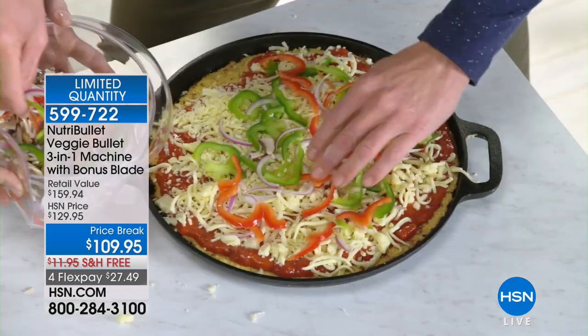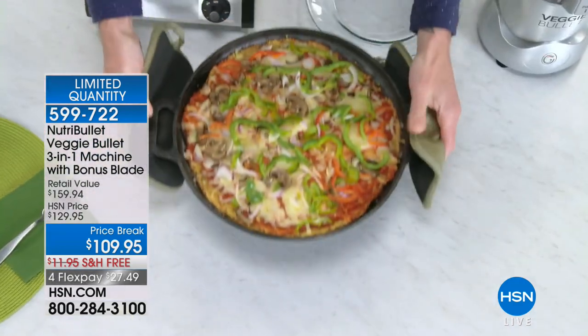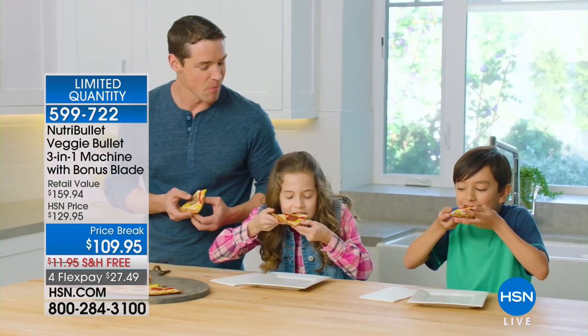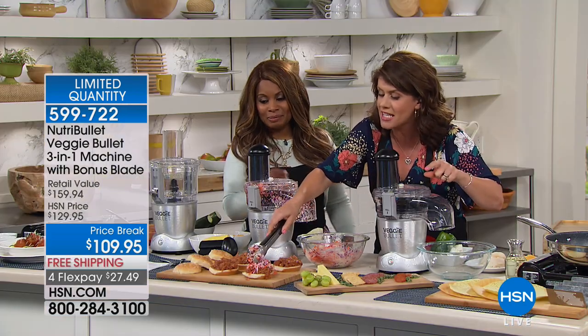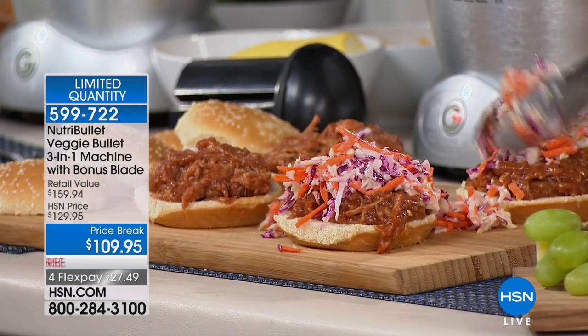With something like the Veggie Bullet, add all those veggies — look at the cauliflower pizza. It changes the game again. This is allowing you to have that guilt food that you think you have to have, but it's not guilty anymore. Let's face it — winter's going to be over soon and we want to be outside enjoying stuff outdoors and trying new recipes.